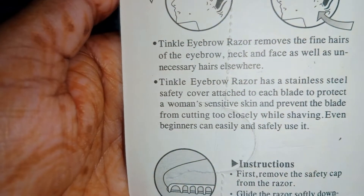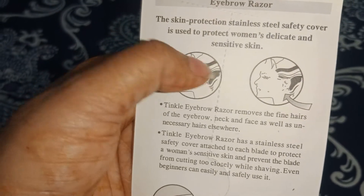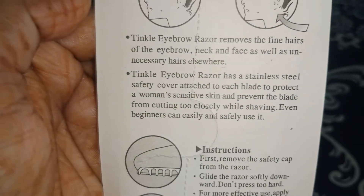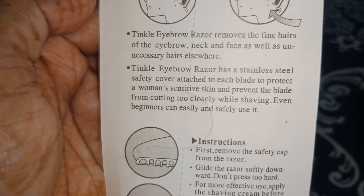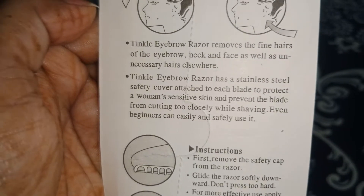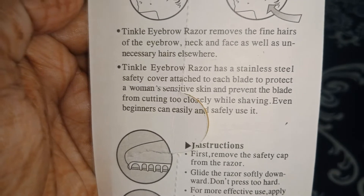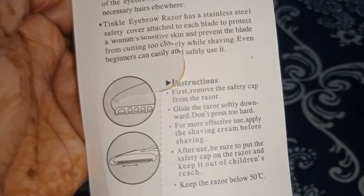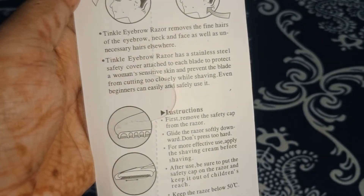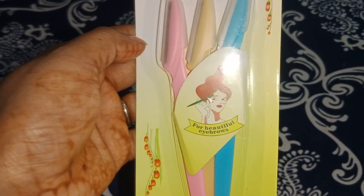The seal cover protects the skin so you will not cut sensitive skin. This eyebrow razor removes the fine hairs of the eyebrows, neck, and face, as well as unnecessary hair elsewhere. If you have unwanted hair, you can easily remove it. One thing — do not apply directly to your face; use facial oil or aloe vera gel to wet your face first.